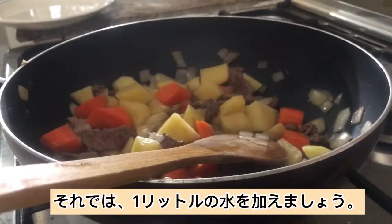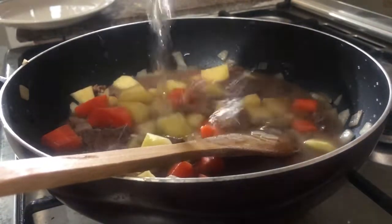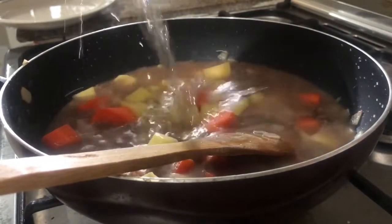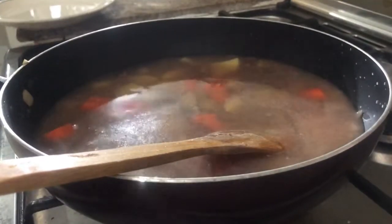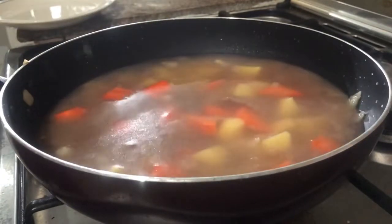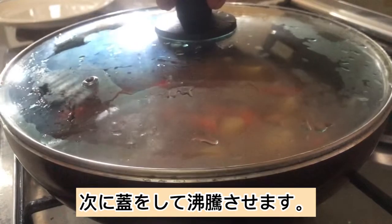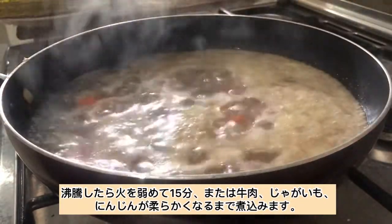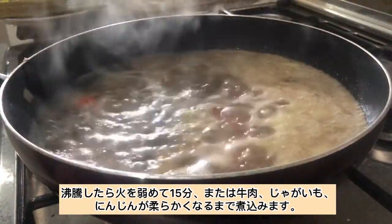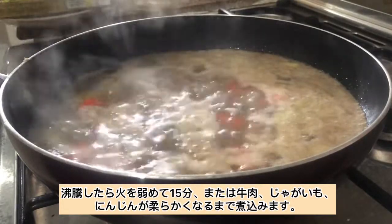Now let's add in 1 liter of water. Then cover and bring to a boil. Once it is already boiling, let's reduce the heat to simmer for 15 minutes or until the beef, carrots, and potatoes are already tender.